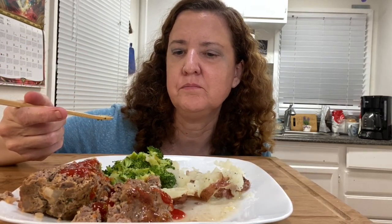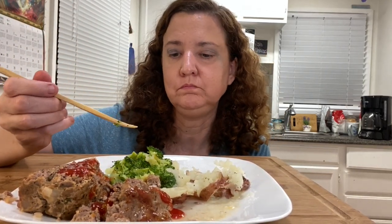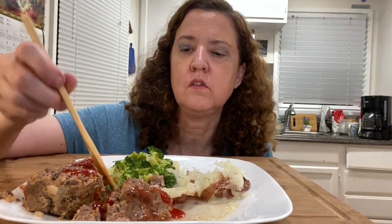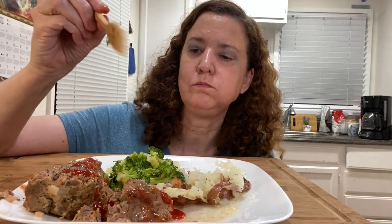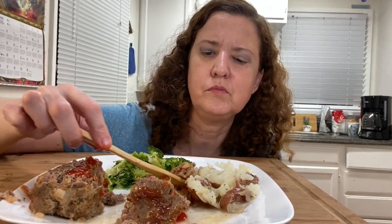I got a comment asking why I don't steam my broccoli — I don't have a steamer, otherwise I would. Maybe I should get one, and I'm also thinking about getting an air fryer. I love meatloaf, it's so good. I'm curious how you guys like your meatloaf — with gravy and mashed potatoes, or with ketchup? I grew up eating it with ketchup, so that's how I like it. The gravy and mashed potatoes version feels really rich.